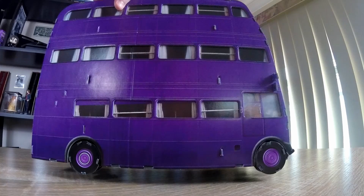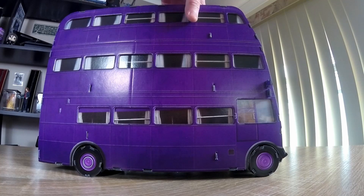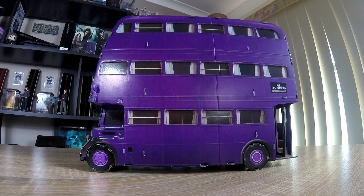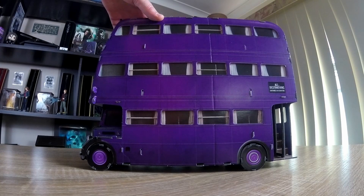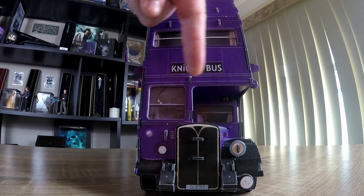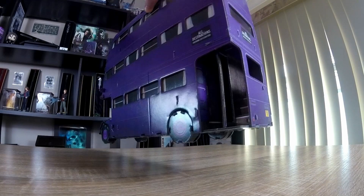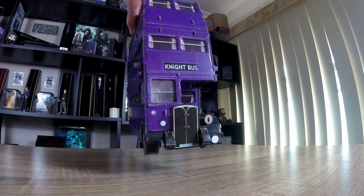It has 73 pieces all up, and it's kind of made of like a cardstock paper. You can get this off a website called Catch for about $30. It is about 23.8 cm high and 31.8 cm long. And the picture of the box and all that at the end of this video.